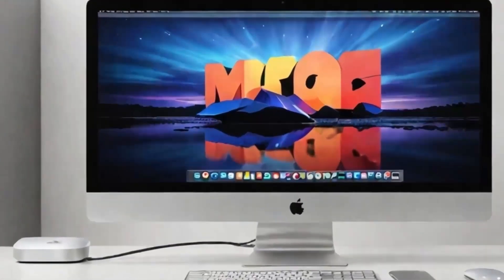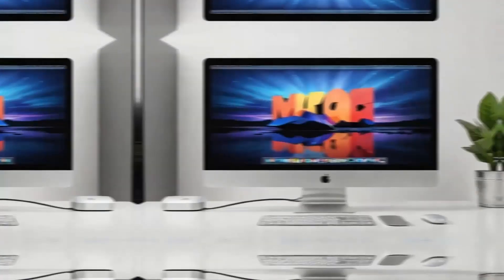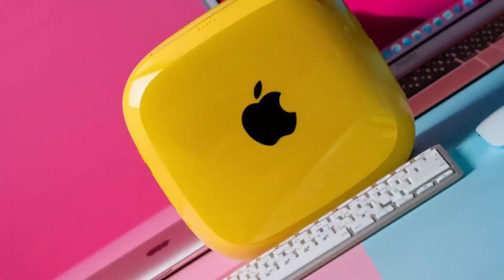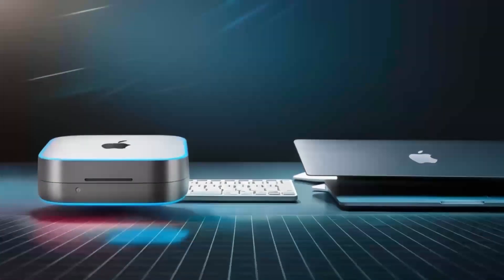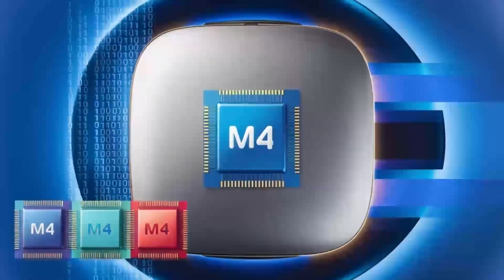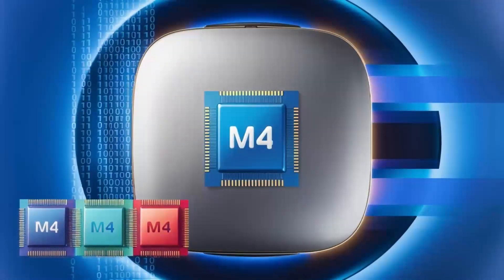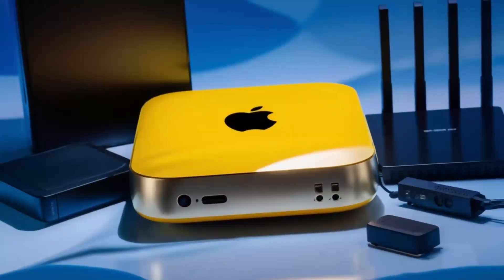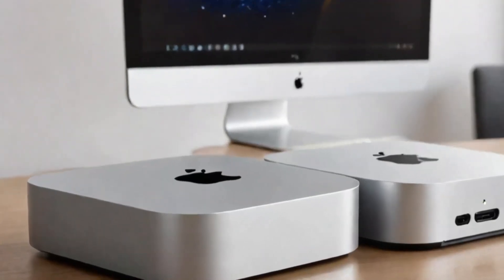The Thunderbolt 4 ports make it easy to transfer large files in no time, which is great for creative professionals or anyone working with large media files. In daily use, I found the hub to be really reliable. I plugged in an external hard drive and a monitor, and everything worked instantly without any lag or connectivity issues. For those who work in video or photo editing, you'll appreciate the 4K output, which ensures crisp, clear visuals. And if you're working with multiple displays, you'll be glad to know that the hub can handle that as well.